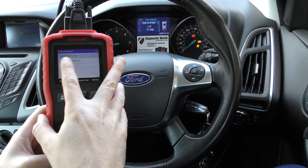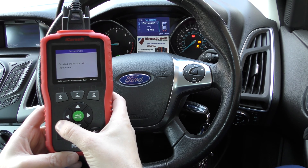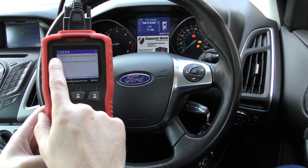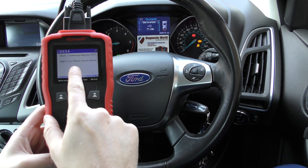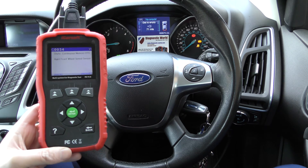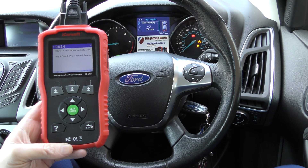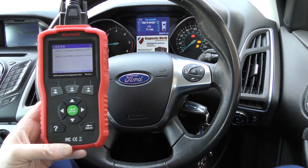Then we're going to click on to read fault code. We'll click OK to that, and it's flashing — it means it's interrogating the ABS system. We've got a fault code here: C0034, right front wheel speed sensor. That's generally the problem you're going to get with a fault like this. If the ABS and the traction control warning lights are showing up, it will generally be an ABS sensor which is at fault.